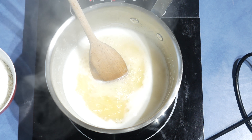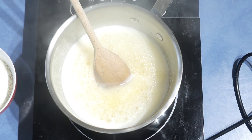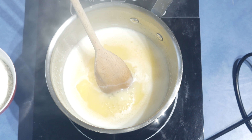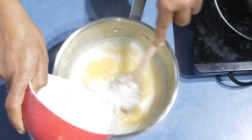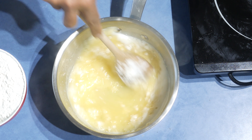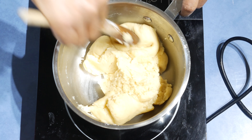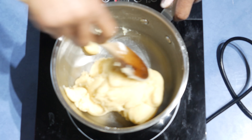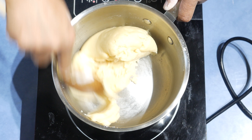Add the butter into the pot and melt the butter, then bring the water to a boil. Once it is ready, switch off the stove and take the pot out. Now into the pot, while stirring, add the flour bit by bit and stir nice and well.